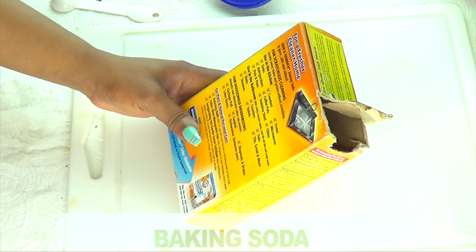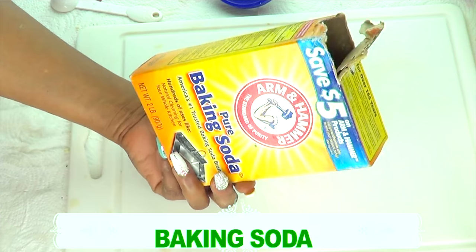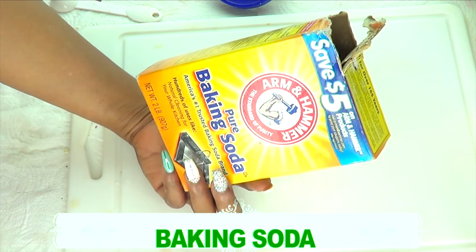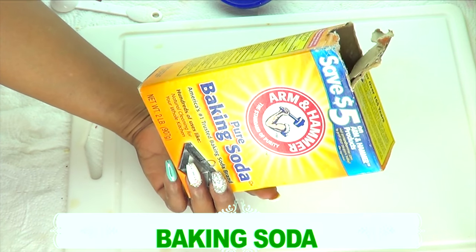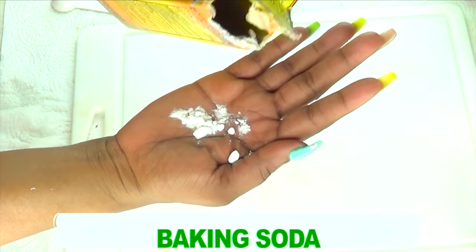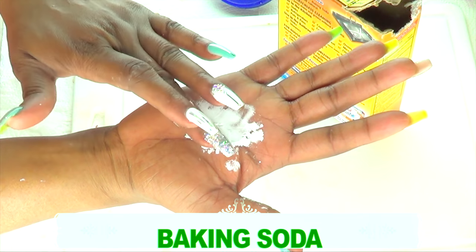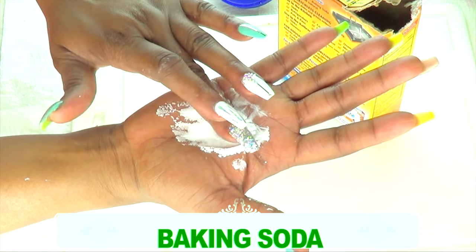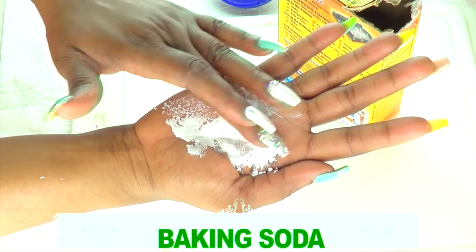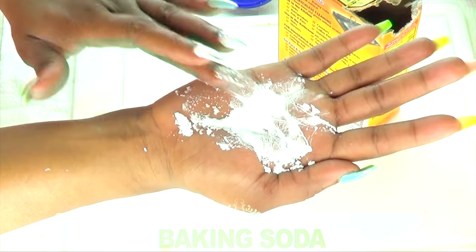Our next ingredient is baking soda. You might be wondering why baking soda, but I'm using it for two purposes. Baking soda will help to clear the skin of hyperpigmentation and also help to get rid of dark spots and blemishes. It will also neutralize the potato juice — when you combine the two together, it creates a very effective skin-brightening remedy. The two together will clear the skin of spots and blemishes much faster than using either one alone.